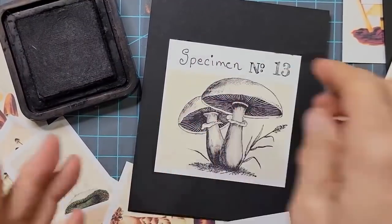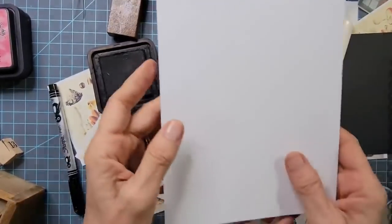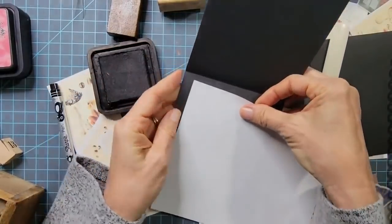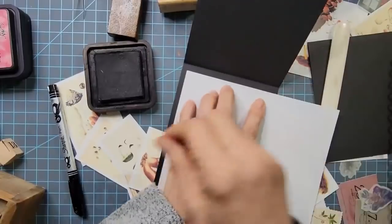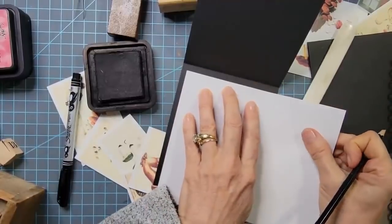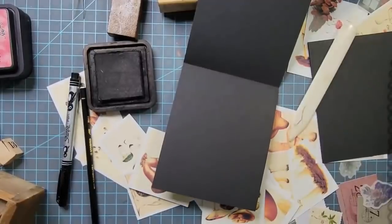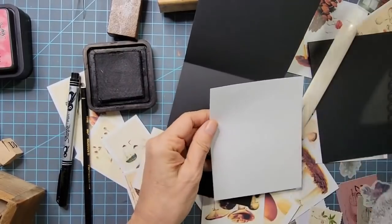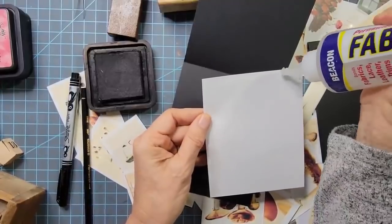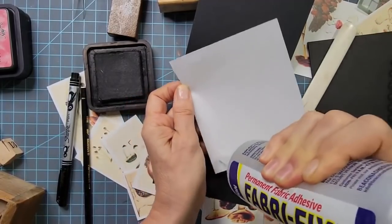Now you're going to say, Pam, your card is black on the inside — how's that going to work as a card? Don't worry. I've got a bunch of white scrap paper and I'm just going to cut it down to fit inside as a writing space. I'll put it in the corner and trim it down on the guillotine. Because there's such great contrast, I'm not going to ink it — I think it's going to be fine. Maybe I'll put a little mushroom stamp emblem on the page.